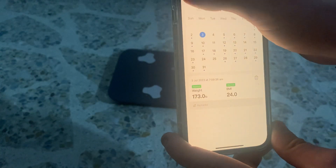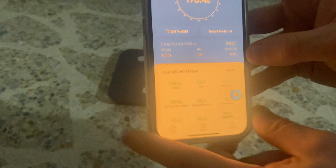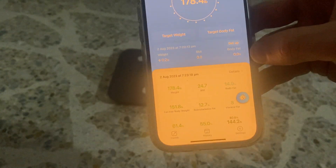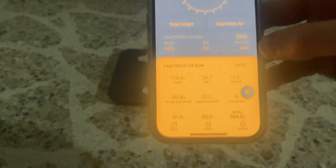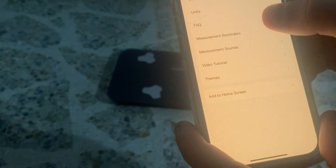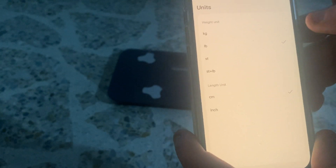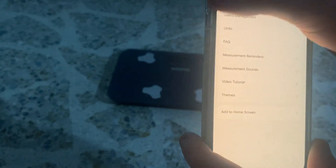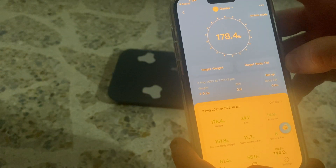It works really well with the app. I can weigh myself like 10 times and then hop on the app and they'll all be in there. You've got a bunch of settings — you can do kilos, pounds, centimeters, inches to get your BMI, so wherever you're from it's going to be suitable.